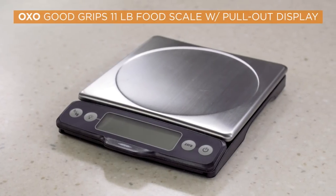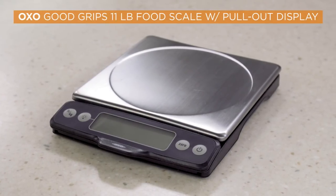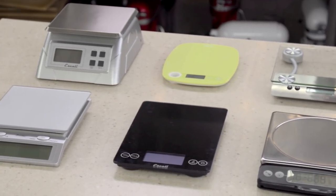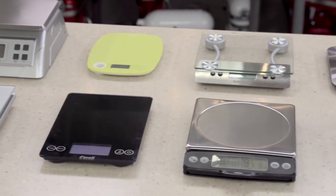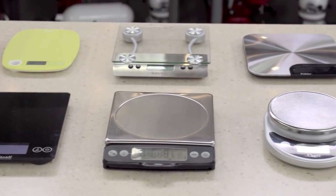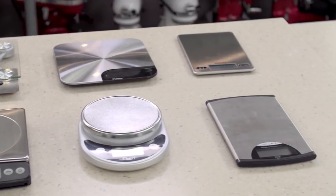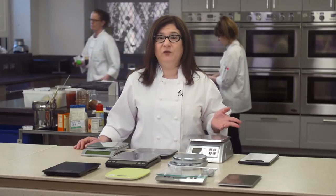Our longtime favorite is the OXO Good Grips 11-pound food scale for $49.95 — it's still great, but newer, cheaper models are coming out all the time. We bought 10 scales priced from $12 to $67. They can weigh a maximum of 9 to 15 pounds.